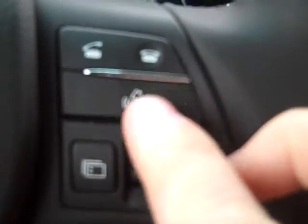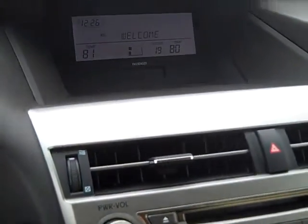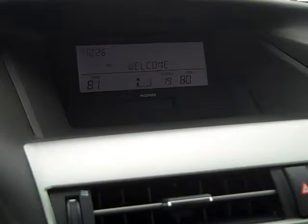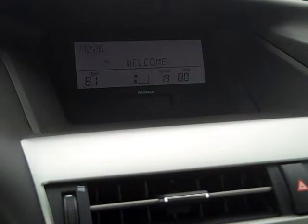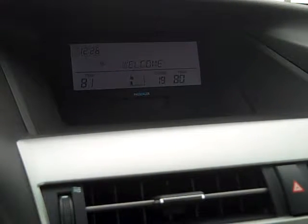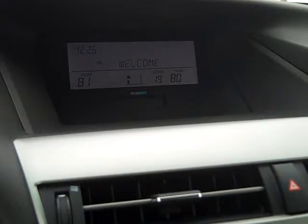We're going to click on the talk switch. Welcome to the hands-free phone system. The hands-free system enables use of a mobile phone without the need to handle the phone. To operate, use voice recognition and the menu knob. Before using the hands-free system, a phone needs to be paired. Push the talk switch and say 'pair phone' or 'set pass key.' After pairing, to use the system, push the talk switch and say a command after the beep.